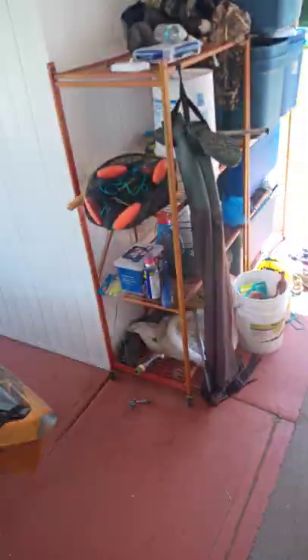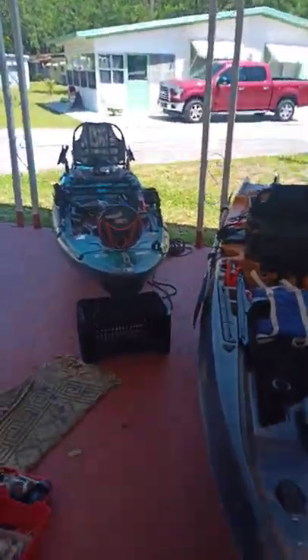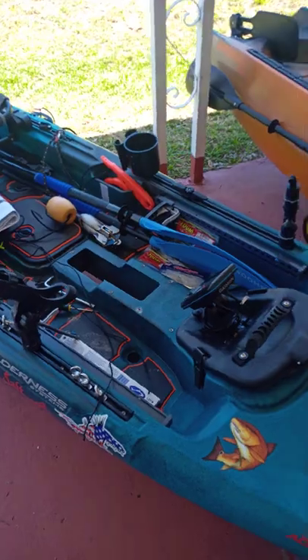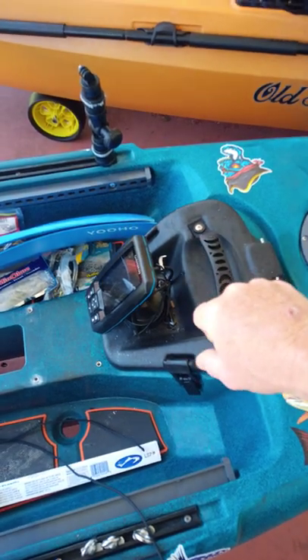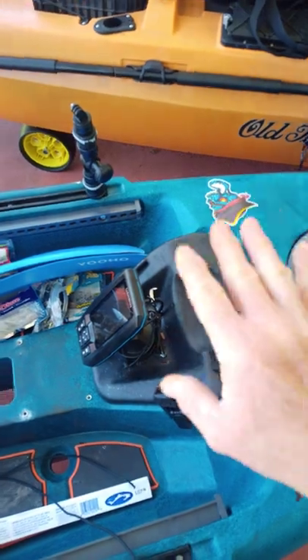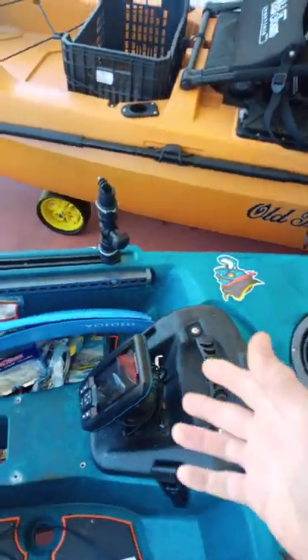Let's talk about this new Helix pedal drive system. I love the fact that the kayak is so versatile, where you can actually install either a motor drive or a pedal drive system, where the motor drive would go right here where the flex pod goes.